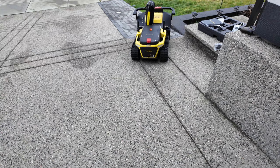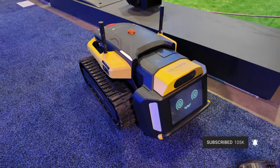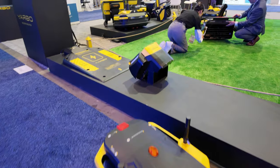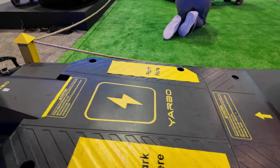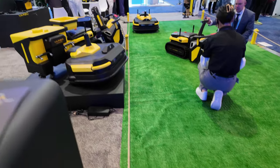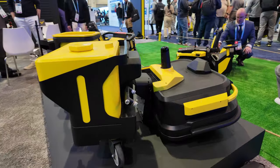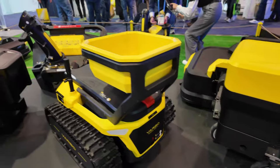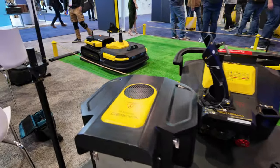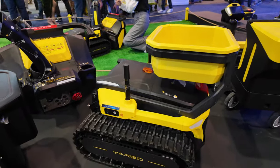For the future, we're going to have two versions of the body. Right now, this body has the autonomous function and also remote control. For the future, we will have an advanced body which will give you the ability to do the autonomous plan and also teleoperation to help you live stream through the cameras. We're also going to have an essential version of the unit, which will only give you remote control but at a much lower cost. All you need to do is use your physical controller to control YARBO to blow the snow on your driveway, so you don't have to get out during the cold winter to shovel the snow yourself.